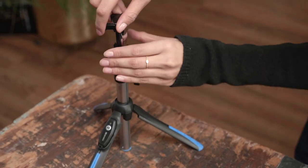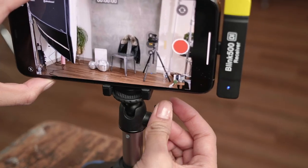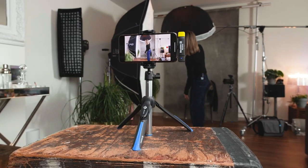The BK-15 includes an adjustable holder that fits most smartphones. Simply thread it on, attach your phone, and you're ready to capture. With the multi-angle ball head, you can precisely adjust your horizon line and switch between horizontal, vertical, and diagonal shooting positions.